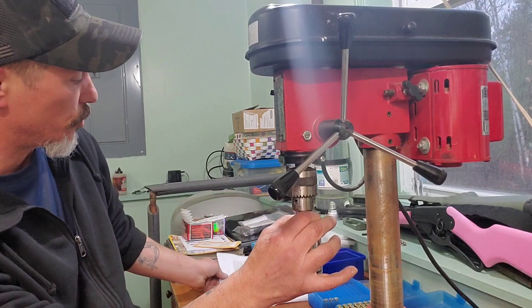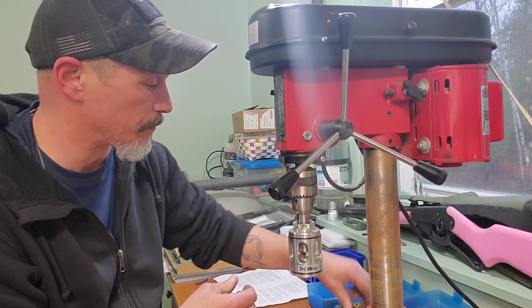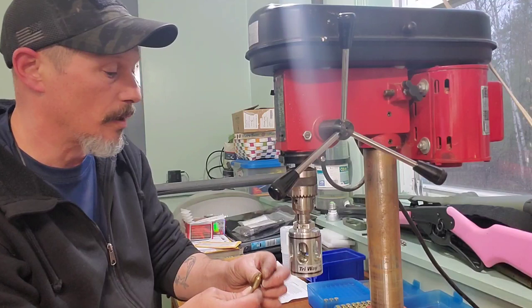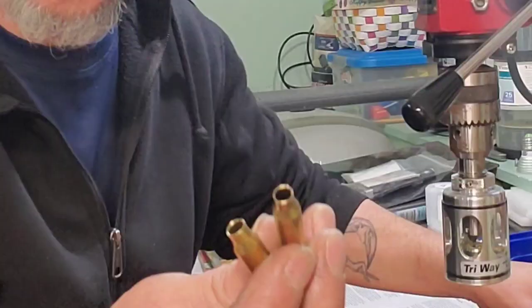If you want shorter than 1.750 in your cases — that's SAAMI spec for trim length — I know my ARs, when I've trimmed these cases down to 1.750, the chamber is fine and there's never any issues. This thing is just phenomenal — it trims these cases great.